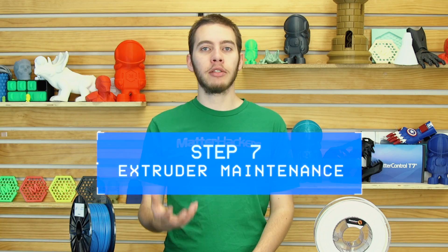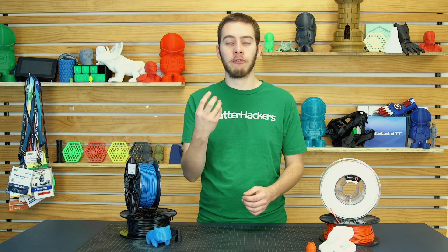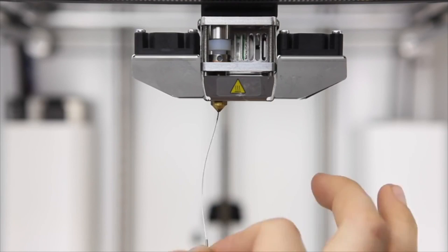Step 7: regular maintenance of your extruder. Extruder gears actually bite into the filament as it feeds, and if you have any under-extrusion, it can bite in so hard that it fills up the teeth of the gear. To clean those out, use either a toothbrush or a brass wire brush — something to really dig in there. You can even use an X-Acto knife to get into the grooves. If you notice any under-extrusion, check your extruder gear first before any other troubleshooting. If you can't extrude ASA at all, you may have a clogged nozzle — we do have another video on how to unclog it.